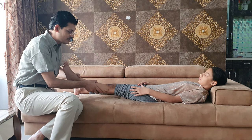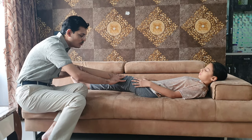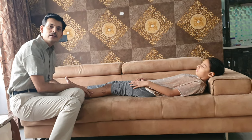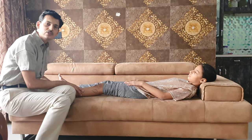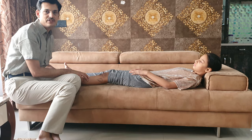There is another test called the pivot shift test, which combines a translational and a rotatory moment. We extend the knee completely, keep our hand on the lateral thigh, and then slowly flex and extend the knee. Patients who have rotatory instability of the ACL — typically involving the posterolateral bundle of the ACL — will have a strongly positive pivot shift test.